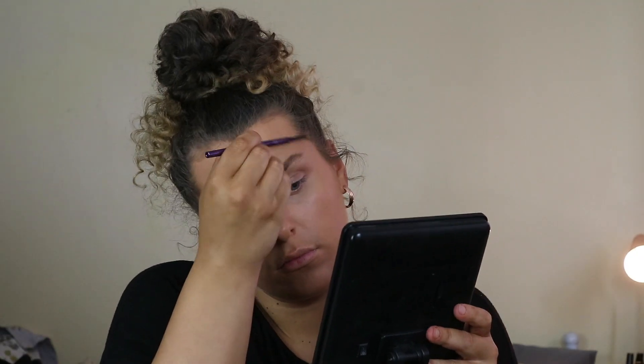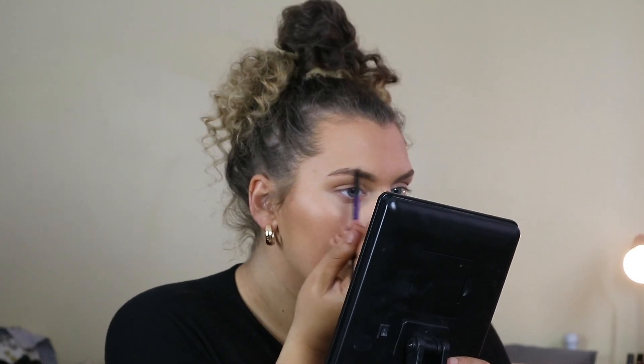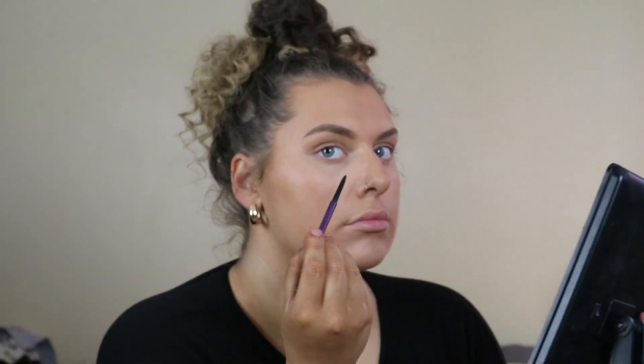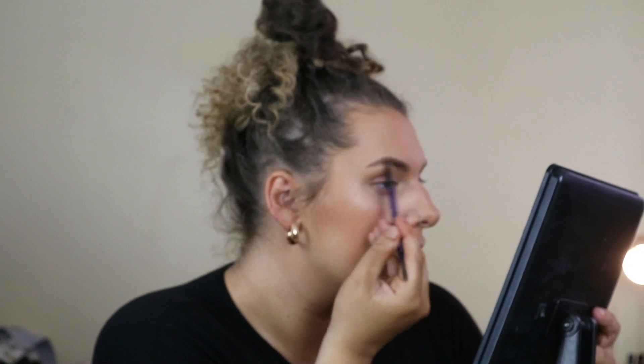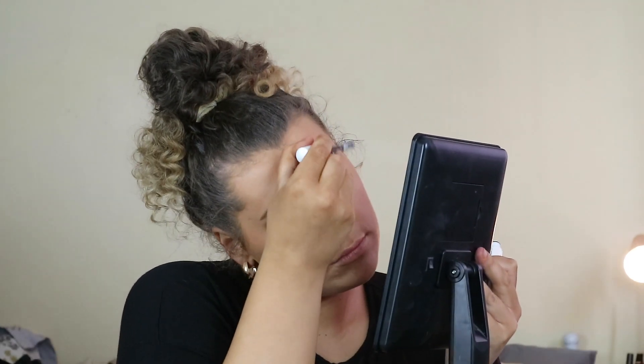For eyebrows, I've started using this Urban Decay pencil — I used to use Anastasia Dip Brow but this pencil is a lot more natural and I can get some natural hair strokes in for a fluffy brow. Along with the pencil, I also use the Urban Decay Subversion Lash Primer brushed through my eyebrows — it makes them fluffy and sets them in place. Then I go in with MAC Give Me Sun bronzer to bronze up my face, using a little Kiko kabuki brush.